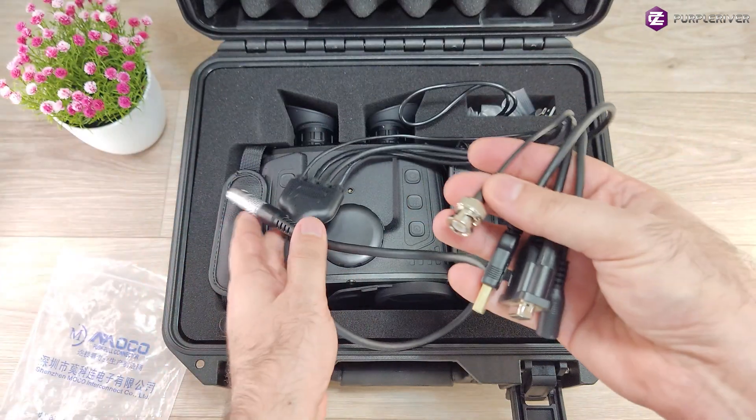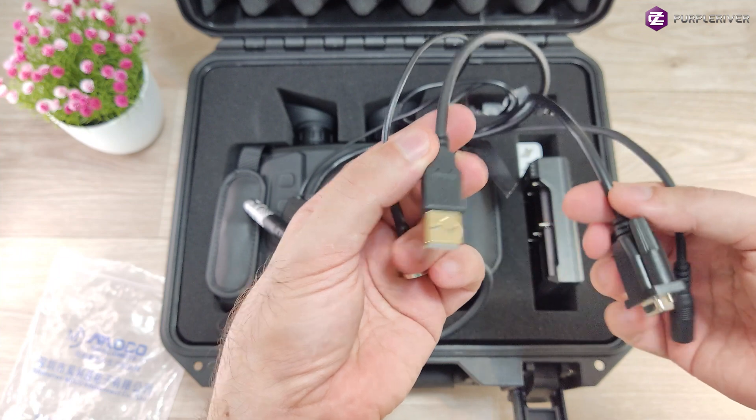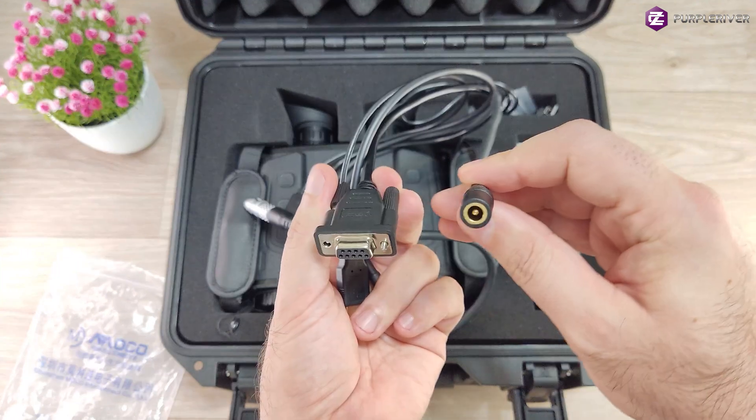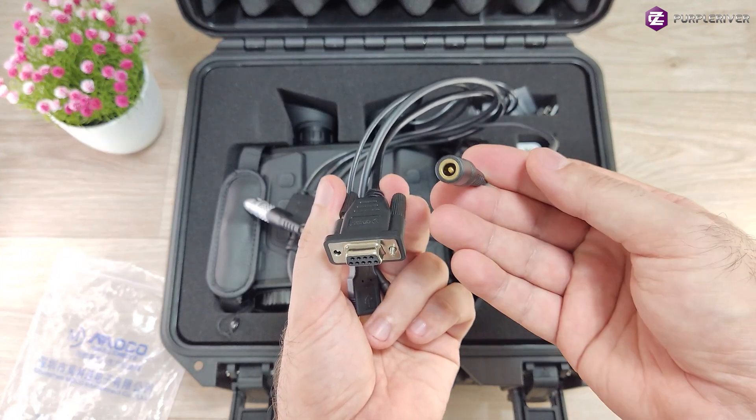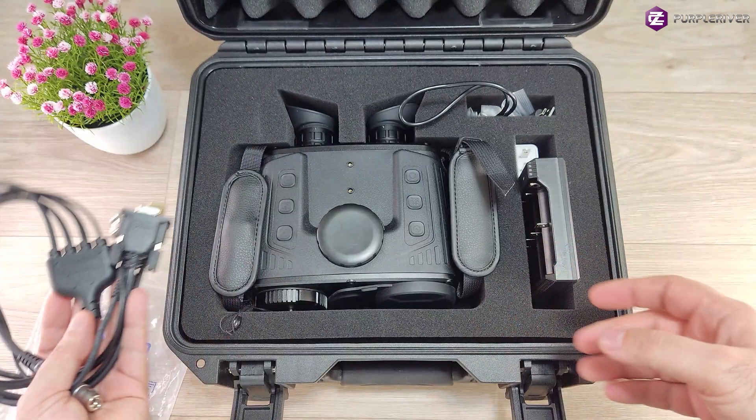Let's see what's at the end of the cable. We have here a CVBS output, then we have a USB-A, an RS232 plug, and a DC 12 volt. So this is a huge cable. Let's pull this aside for a second.